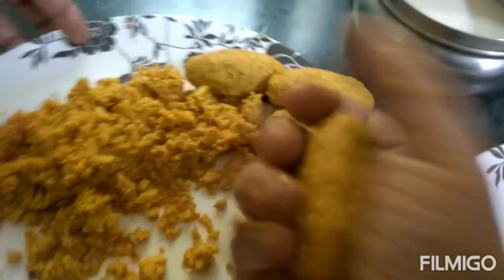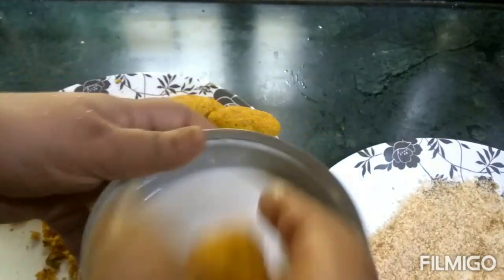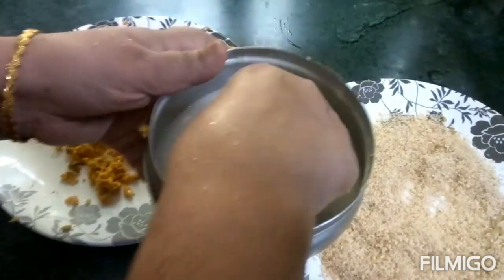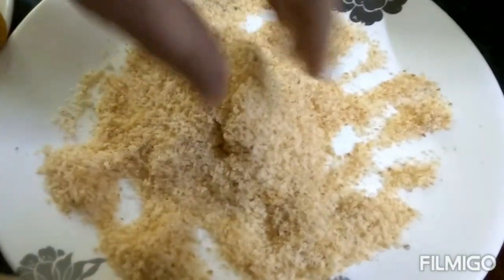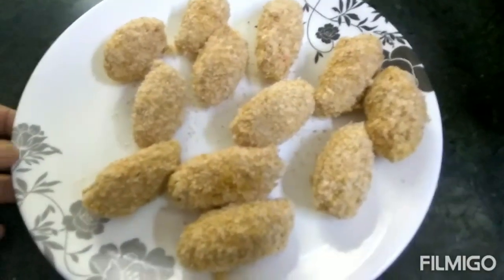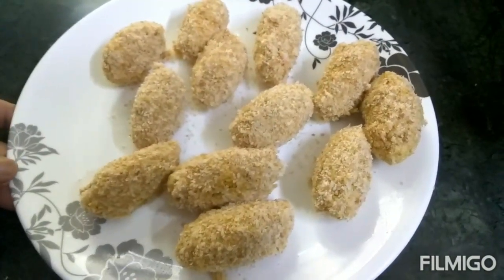This is a shape. I have made a shape, I have made a knife. Put the bread crumbs in the pan.